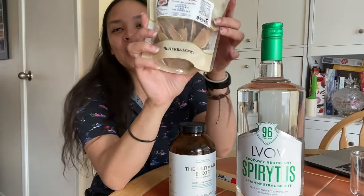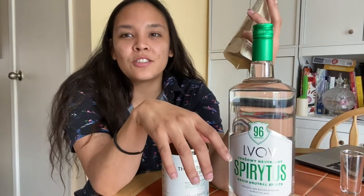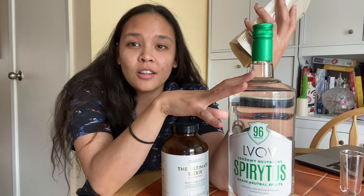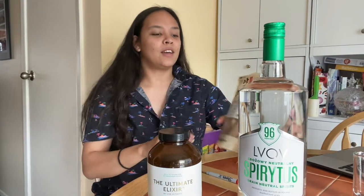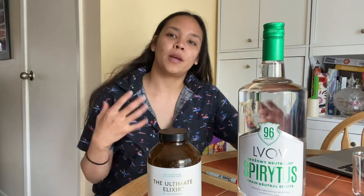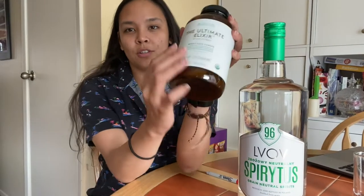What we're going to do with this really strong alcohol is make a reishi mushroom tincture. My plan is to do a double extraction — I'm going to extract the nutrients with alcohol in this elixir bottle, and then I'm going to drain it and boil it in a crock pot to extract the beta-glucans. I'm super excited for this.